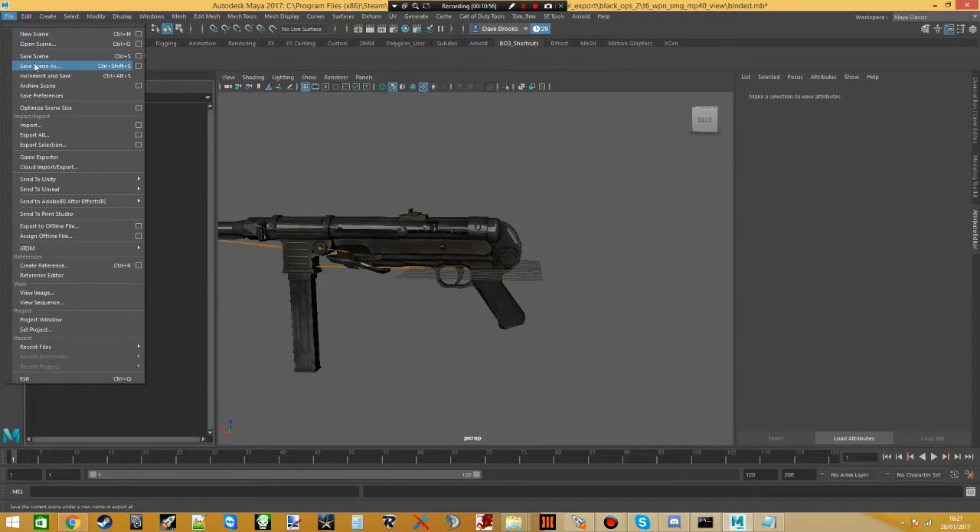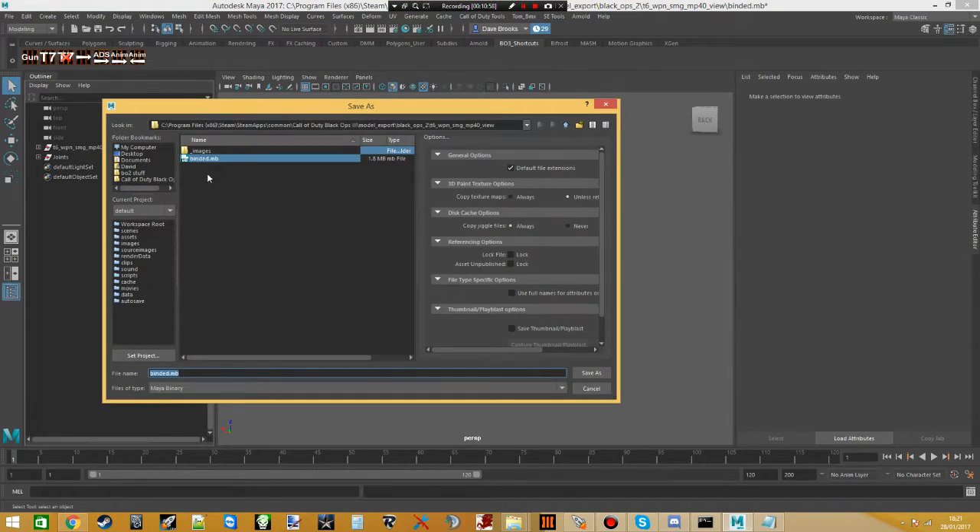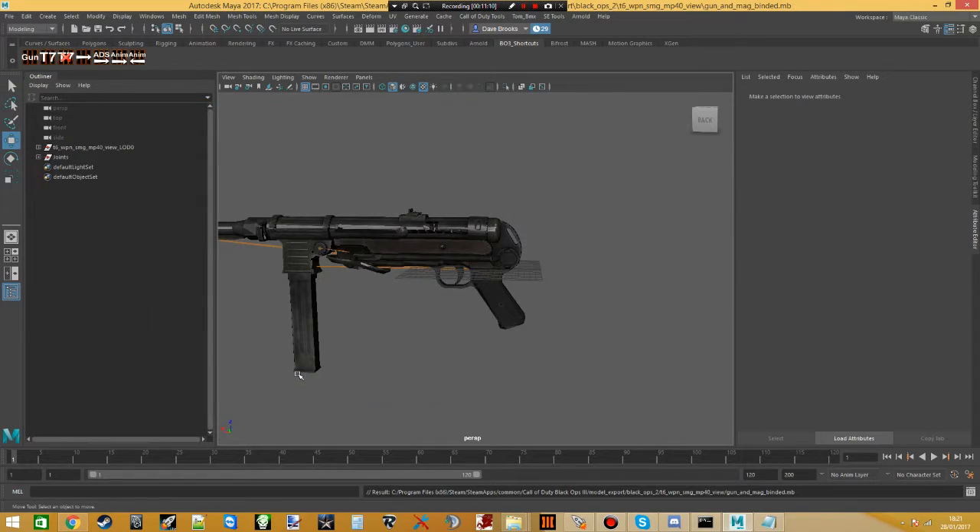Save the scene again — I usually call this 'gun and mag binded'. We're going to need this again later, so we'll just leave it as it is for now.